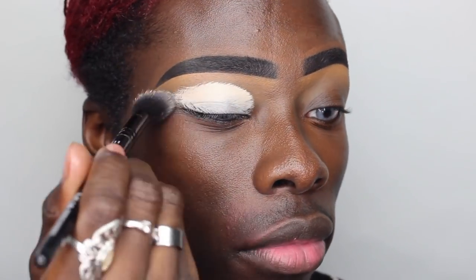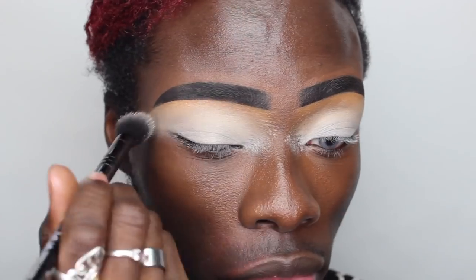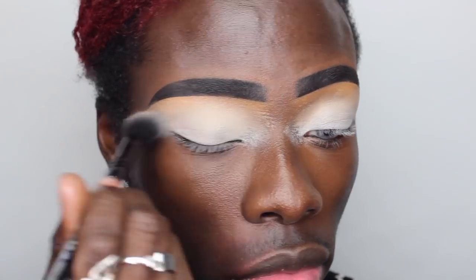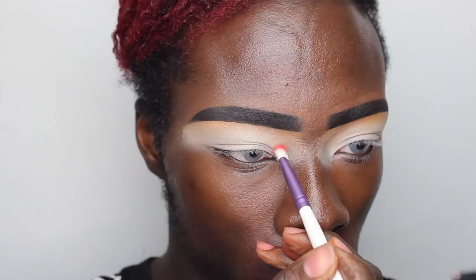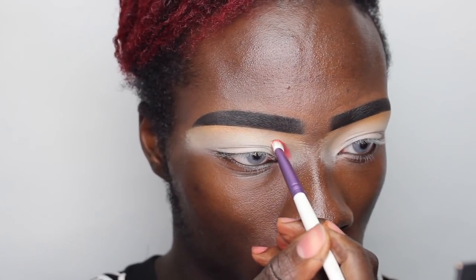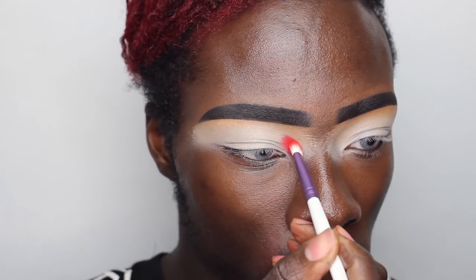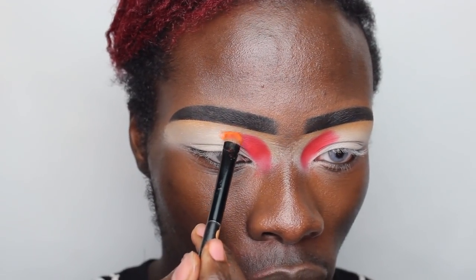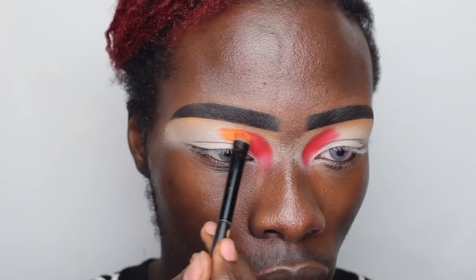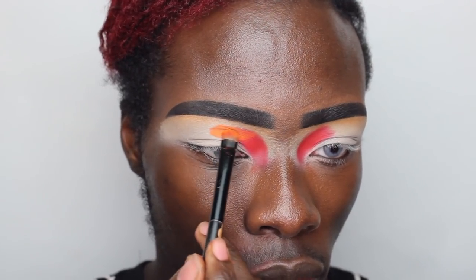First things first, I'm gonna start off with my eyeshadow base — I'm taking the Maybelline Erase Eye Concealer in the shade Nude. I like to take a really light concealer just to help those colors show up true to color and be vibrant and pigmented. For my eyeshadow palette I'm taking the Glitter Realm Summertime palette, which is so gorgeously pigmented and really good for all your main colors like reds, yellows, greens and blues. I'm going to take that just above my crease area.